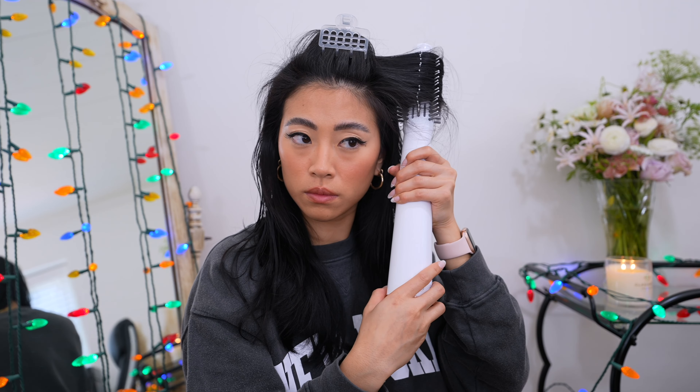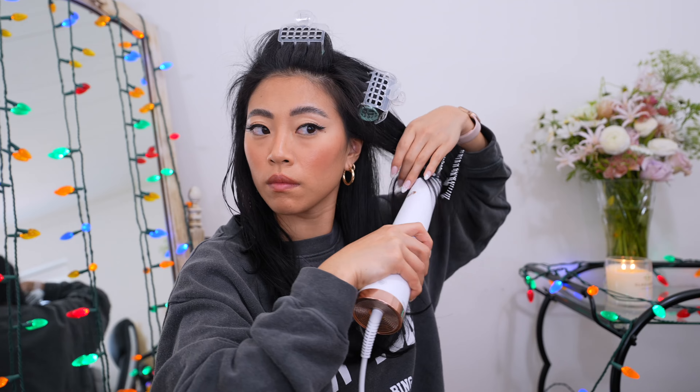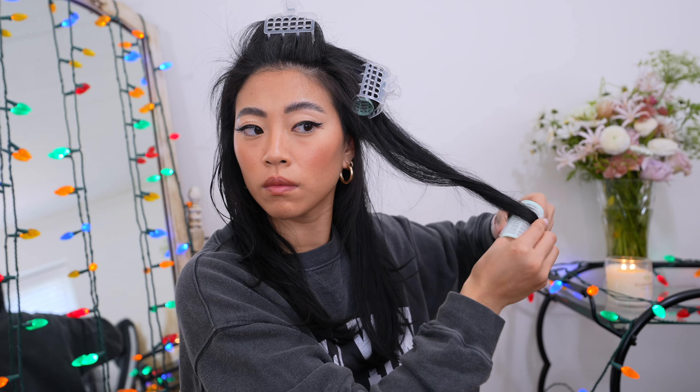I know when you're beginning it looks really easy the way I'm doing it, and sometimes it can be frustrating when you do it yourself and it doesn't look the same — but the more you do this, the better you're going to get at it, I promise. The key to using rollers is you want to roll the hair up right after you blow dry while it's still hot, so that once it cools down that's how the style sets.